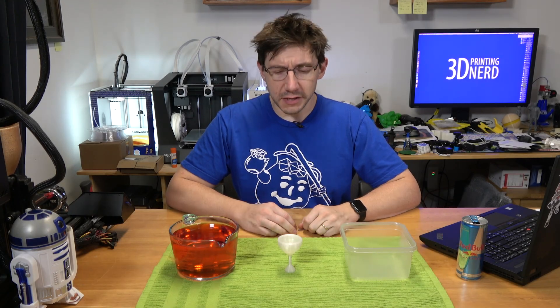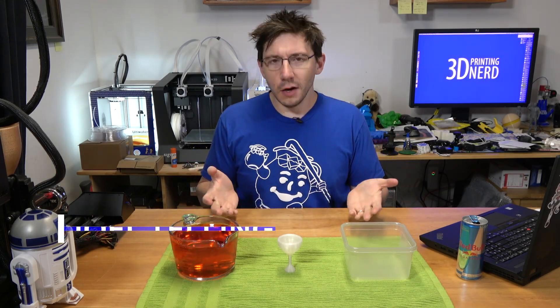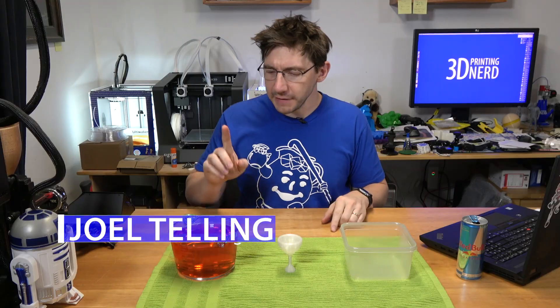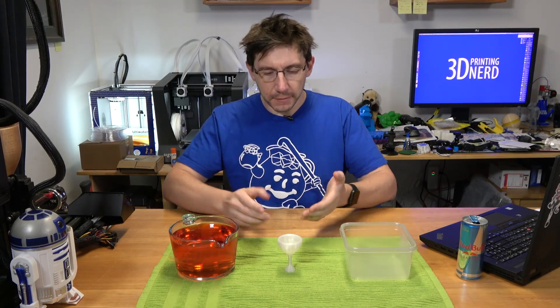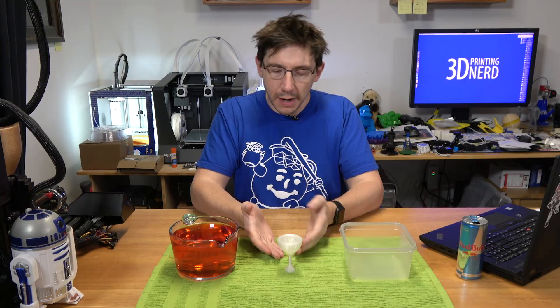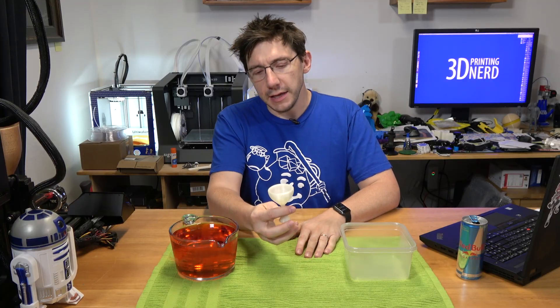Hey, it's Joel the 3D printing nerd. So I've got a container of red liquid, I've got an empty container, and I have this interesting shape right here. This is known as the Pythagorean cup, or the greedy cup.